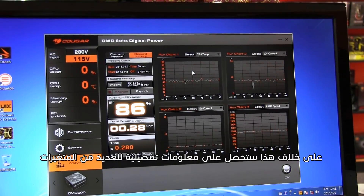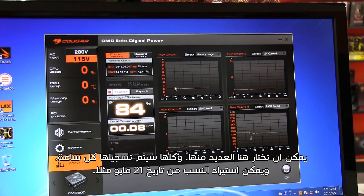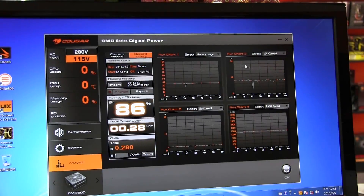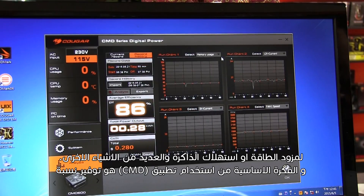Apart from this, you get detailed information on several variables — you can choose from a lot of them, and all of them will be recorded every single hour. You can import historical data, for example from May 21st, and get the information from back then. This is important for people who are into tweaking their computer or overclocking and similar tasks — you will want detailed information about your electrical supply, memory usage, and many other things. Basically, what CMD does is give you more power over your system.